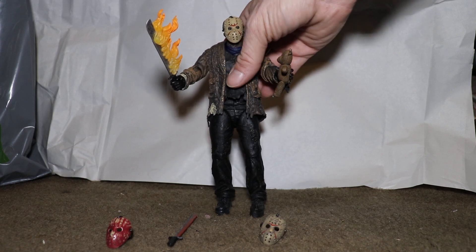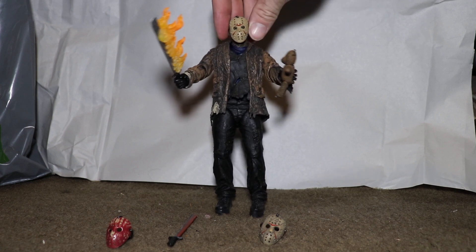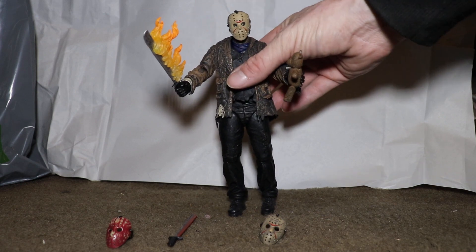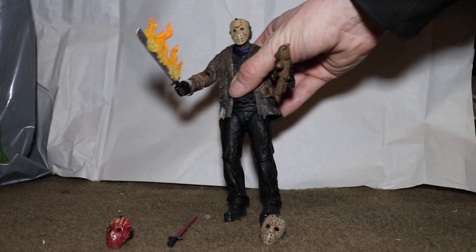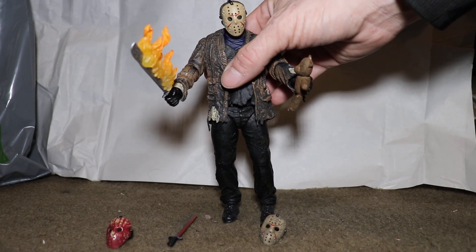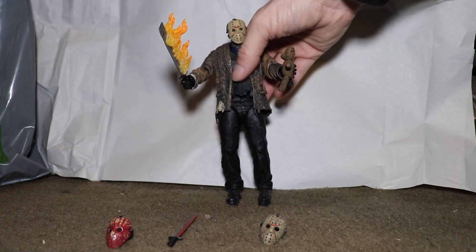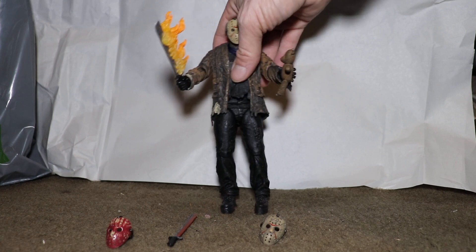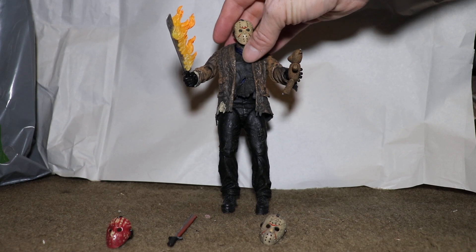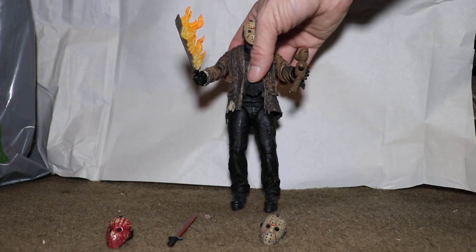So yeah guys, I love the figure, I think it's beautiful. I would give it probably a 9 to 9.5 out of 10. I would say it's a must own. It would be nice if it came with swappable hands, which I would probably rarely swap out anyway. I don't know what else I would ask it to come with, but it definitely looks very cool in my opinion.